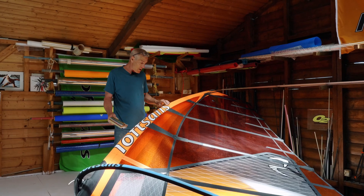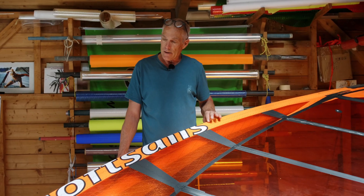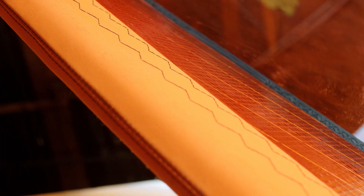Then the mast pocket material — this is IYU 250. It is a woven material that is especially resistant against abrasion, and so we work this material into the mast pockets on all sails.